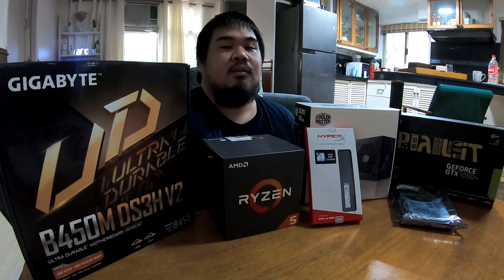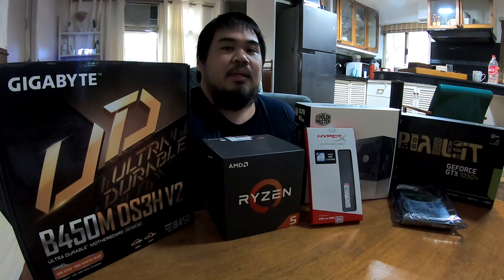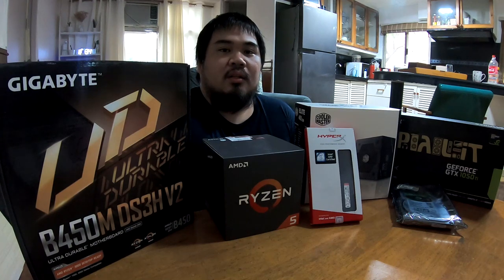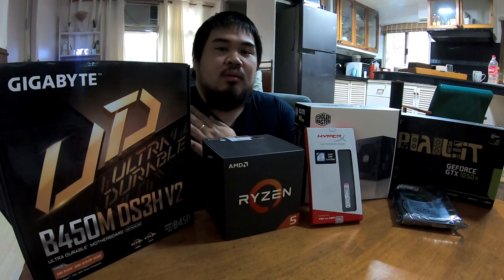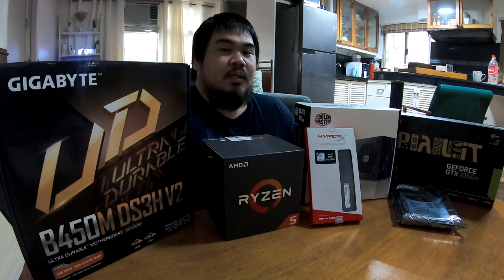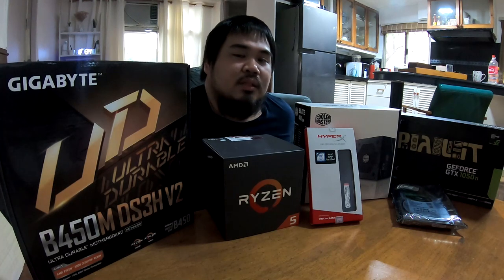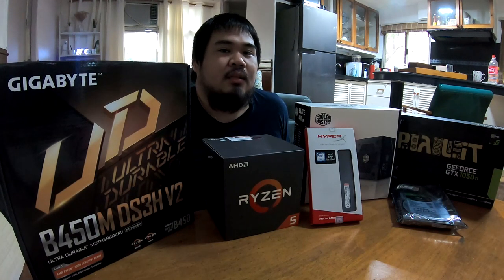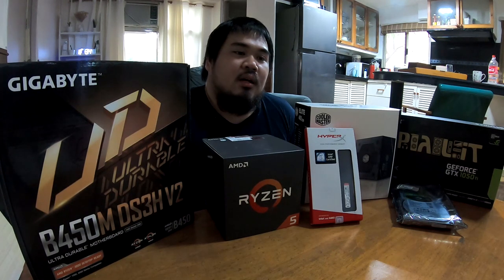A little background on how this build came to be. My friend told me she wanted to play some games on the PC, but the PC at home was old. She asked if she could upgrade it. I checked her budget — initially 15k — and after seeing how outdated the parts were, I thought she could just build a new PC.